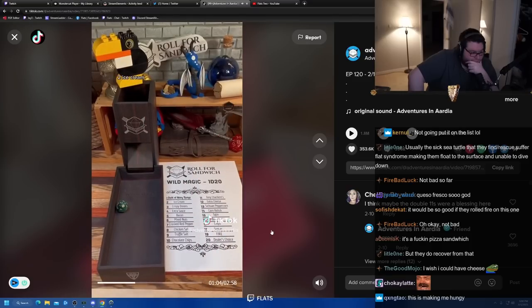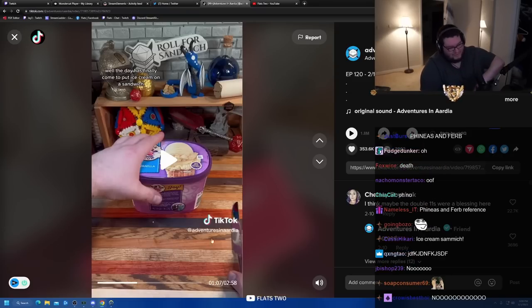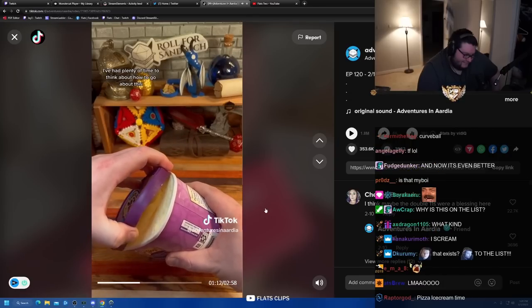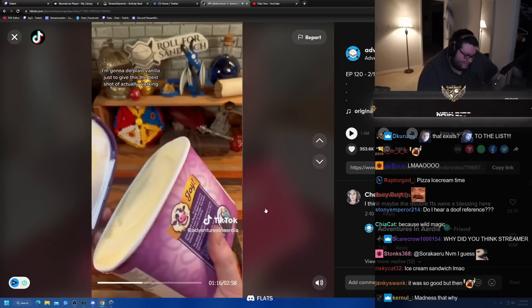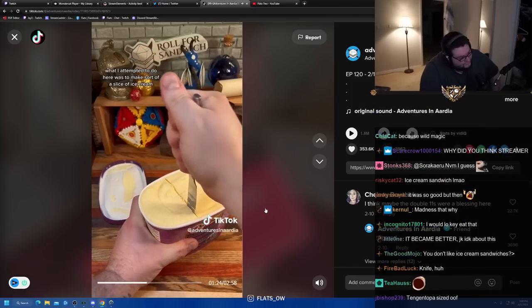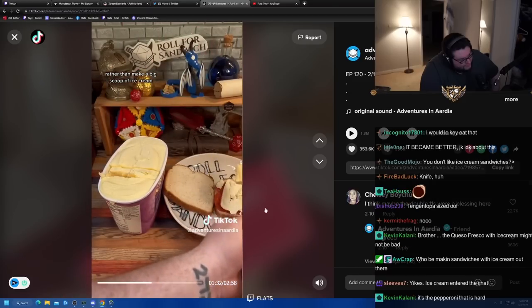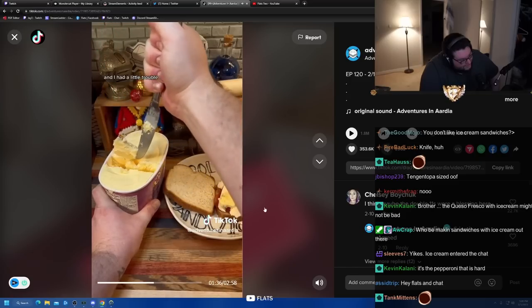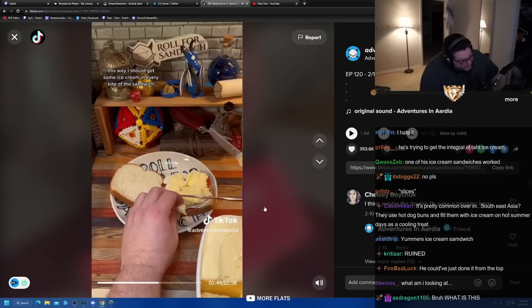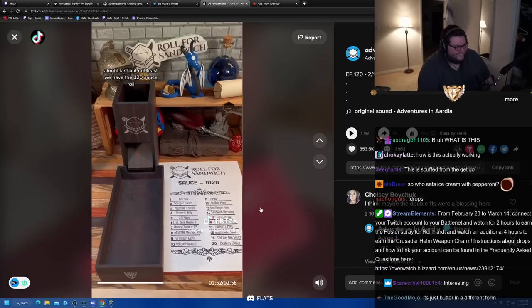Two - ice cream. Well, the day has finally come. I thought this was gonna be the best sandwich ever made. Why is this on there? I've had plenty of time to think about how to go about this. I'm gonna do plain vanilla just to give this the best shot of actually working. What I attempted to do was make sort of a slice of ice cream, like the middle of an ice cream sandwich, rather than a big scoop to just plop in the middle. I had a little trouble but eventually got it assembled into a sheet of ice cream, so I should get some ice cream in every bite. Hopefully we can finish making this before it melts. Last but not least, we have the d20 sauce roll.